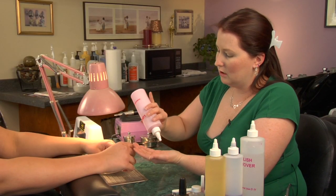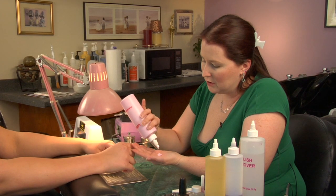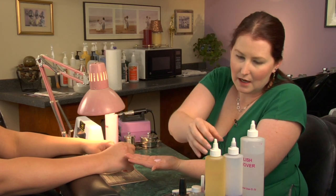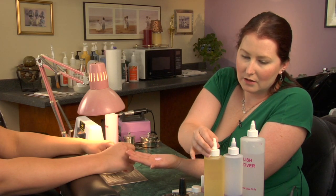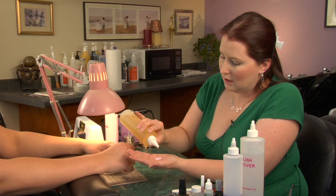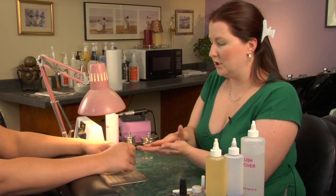The first thing you want to do in applying the lotion is just put a dollop of lotion in the palm of your hand, about the size of a nickel. If the person has extra dry skin, you can always add a drop or two of cuticle oil just as an added moisturizer.